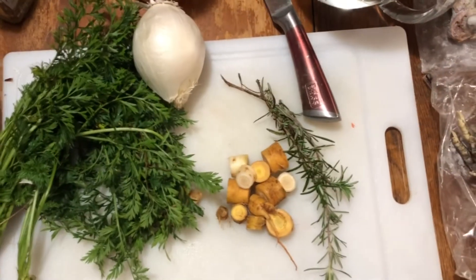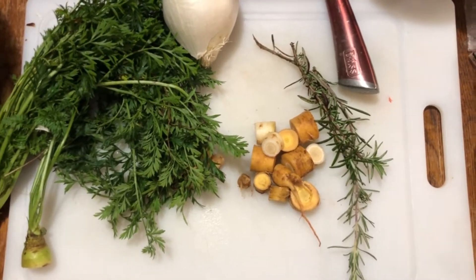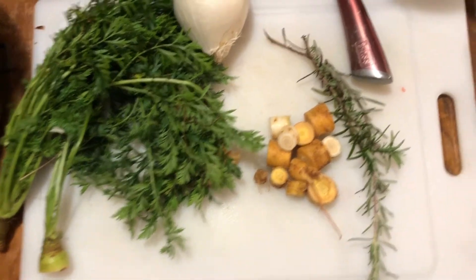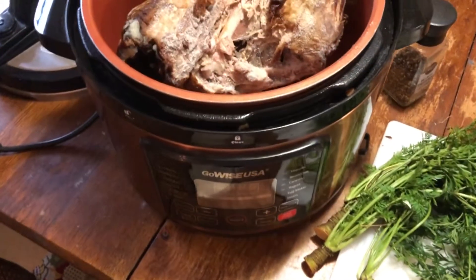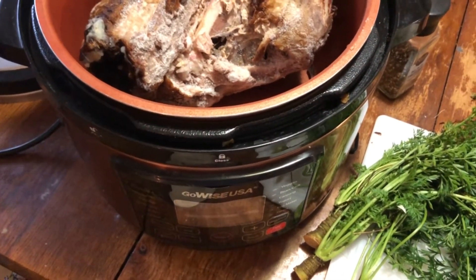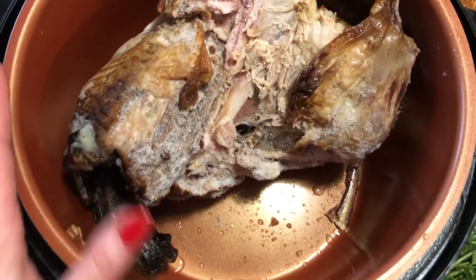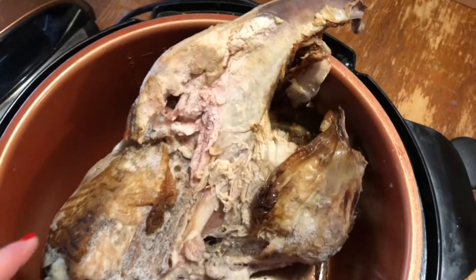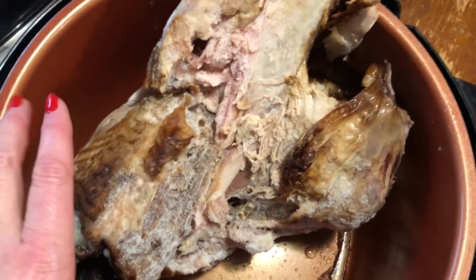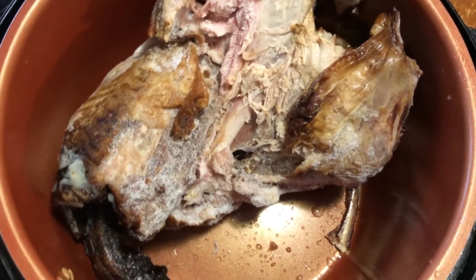Before we put this all in the pot, I want to show you what I have here that we are going to use in this turkey bone broth. I like to use a slow cooker and let it cook for about 24 hours. I've already thrown my turkey carcass in here. You can see we actually fried our turkey this year. There's still some skin and some pieces of meat on here — it's okay because we are going to skim that all off before I actually put it into jars.